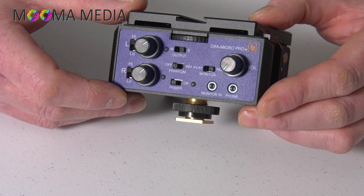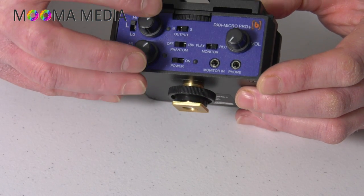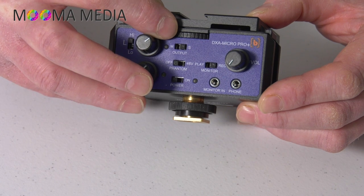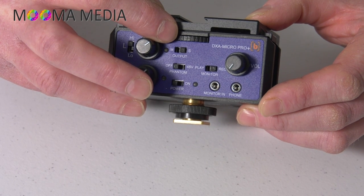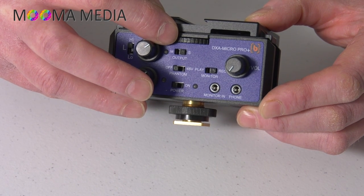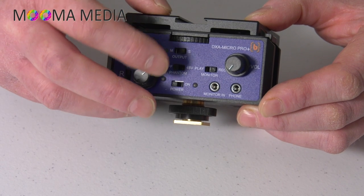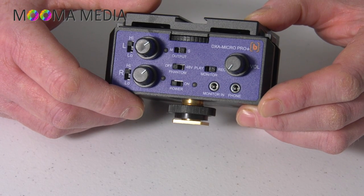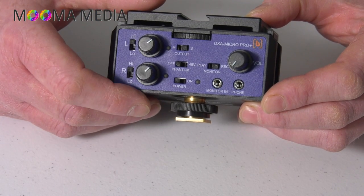Bear in mind this is an analog unit, so clipping in this device is going to be considerably less unpleasant than clipping in a digital device. Moving on, there are three switches: one switches the output from mono to stereo — useful if you have one mic and want to record it on both channels, or if you have two separate lav mics on different talents and want to keep them separate for post-processing. Next is a phantom power on/off switch for the XLR input — you wouldn't want phantom on if you're not using the XLR, as you'd waste battery power. And then underneath is the main power switch.